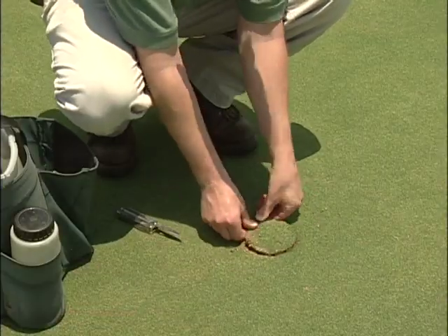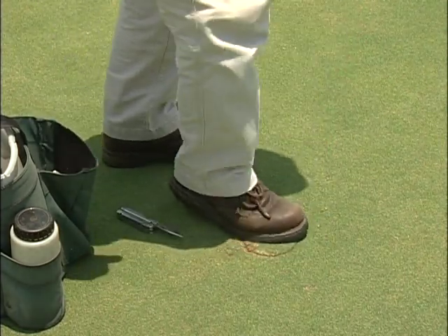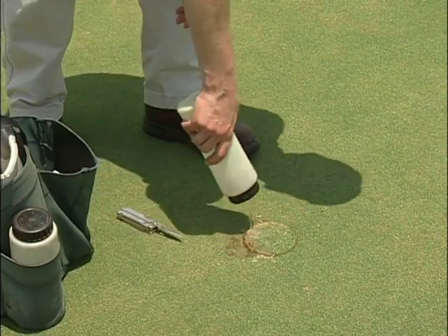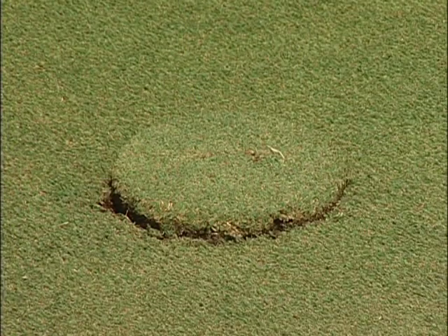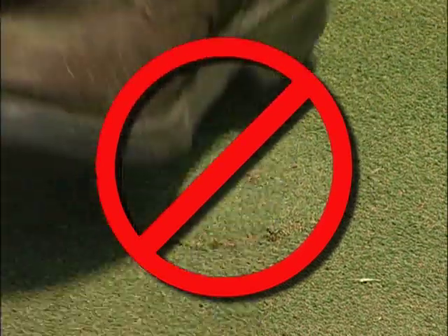Getting the plug level with the surface is a feel thing and it will take practice to be perfect. Perfection is a must in this process and there is little room for error — quality should take priority over speed. A high plug should never be forced or stomped down. It might result in a temporary level surface, but once the area becomes moist, it will swell, resulting in a high plug anyway.